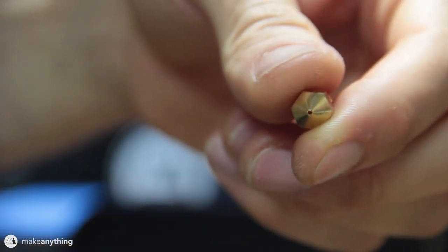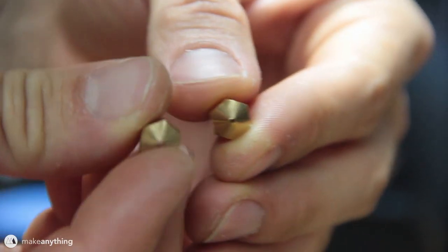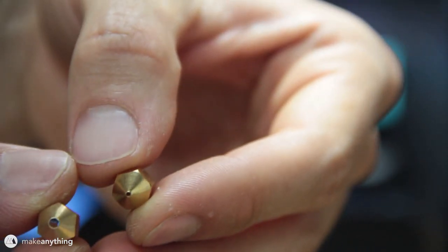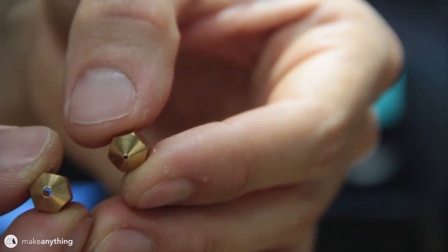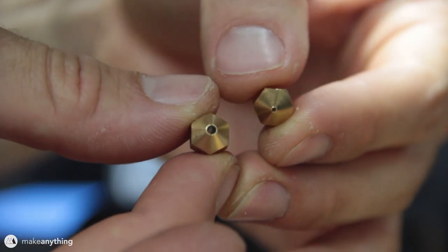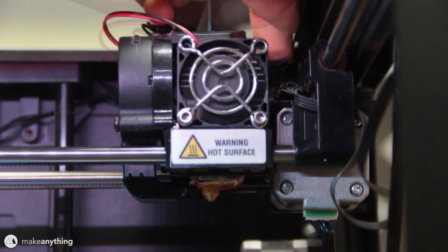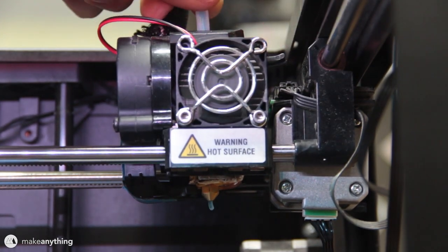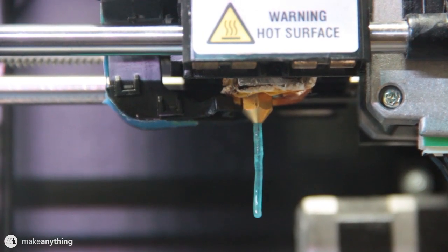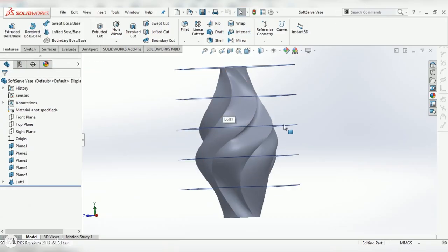Those vases were printed with the one millimeter nozzle - now take a look at this two millimeter nozzle. That is one giant hole. The question is: can you print with a two millimeter nozzle using a filament with a smaller diameter? Well, let's just go ahead and try it out - no harm in experimenting. It's going pretty slow, but that looks like a rather good extrusion. I think we can print with this.